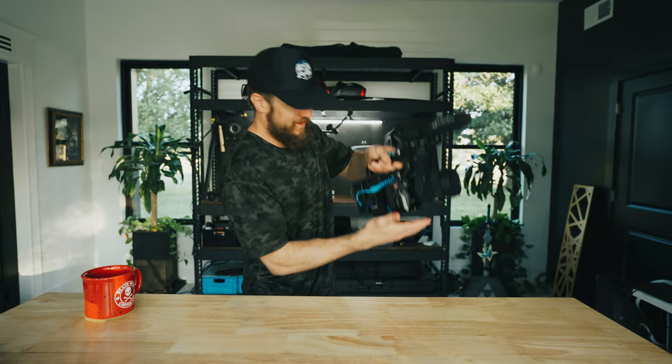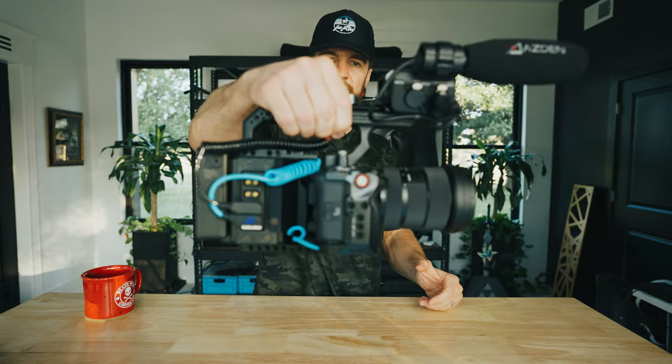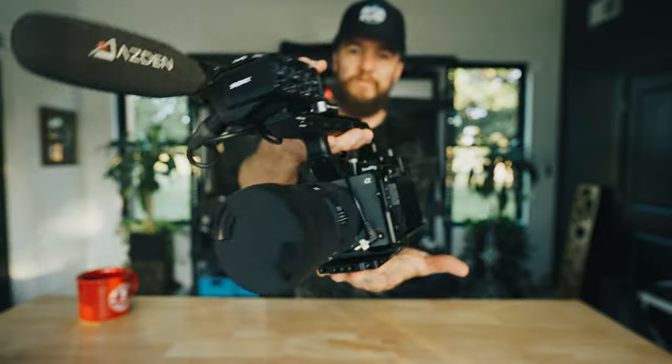I've got something really exciting to show you. You ready? There it is — Caleb Pike's Camera Foundry XLR handle Cineback.